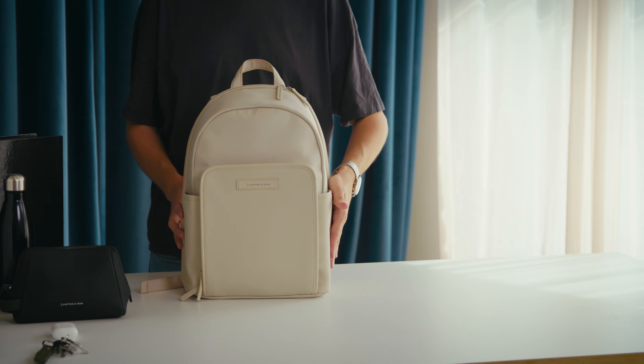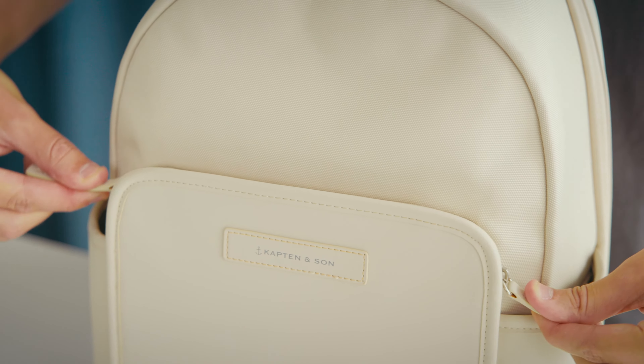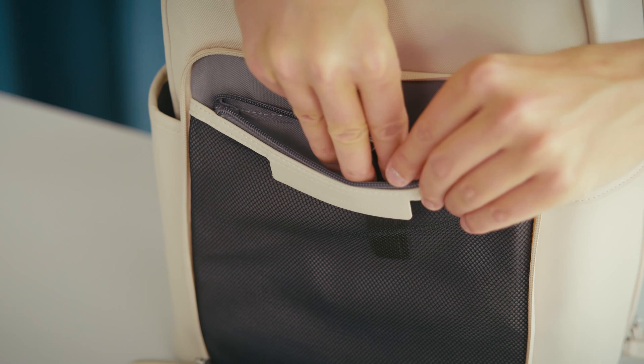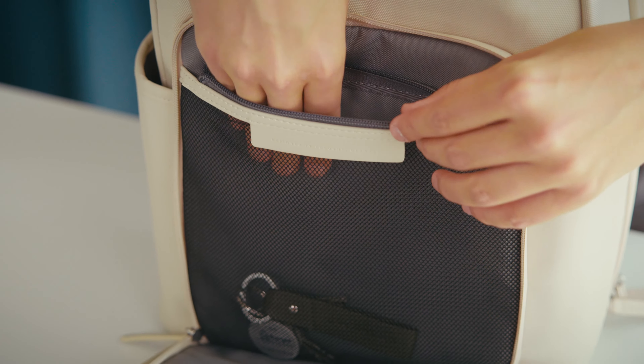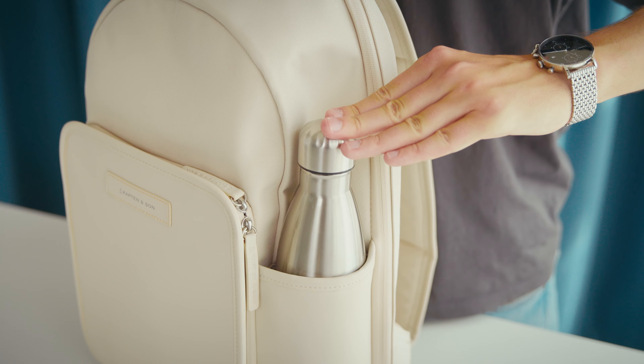There are three pockets on the outside. A front pocket that you can entirely open to gain quick and easy access to your belongings, and that offers two additional smaller sleeves where you can store an iPad or just any cables. There are also two side pockets where you can fit any water bottle or even an umbrella.